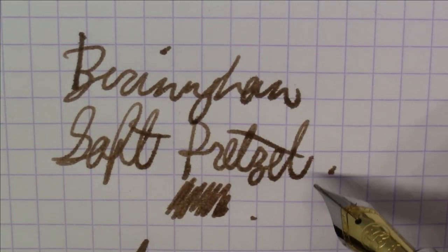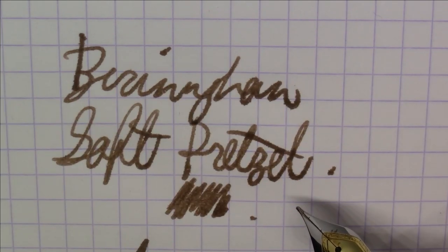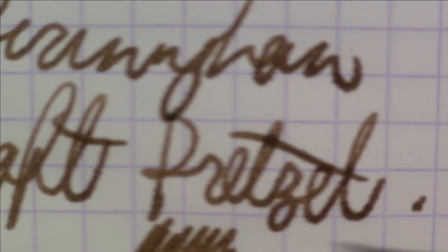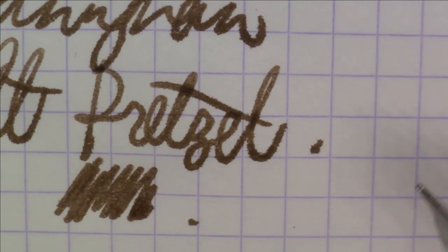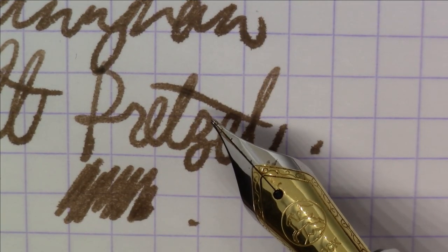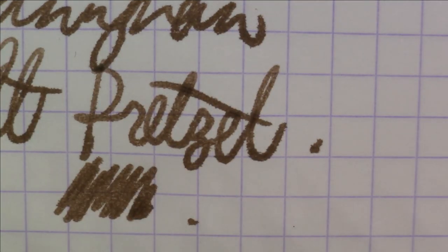It's okay on Rhodia paper, but as you can see it is feathering a bit on this Rhodia paper — a bit more than I would care for. That's the one wrap on this ink.